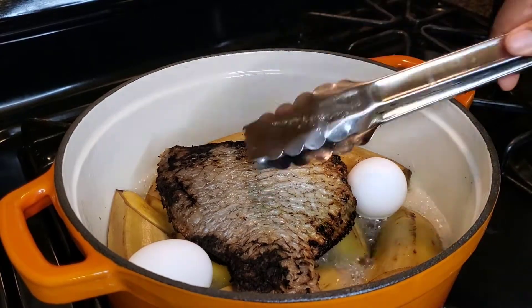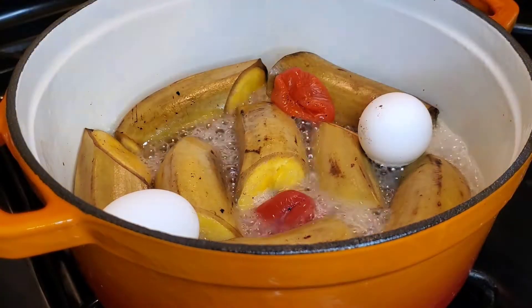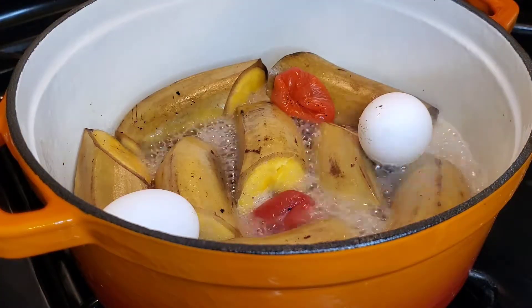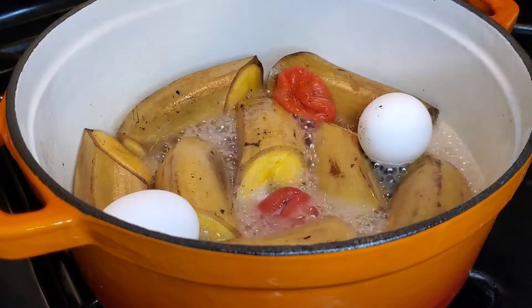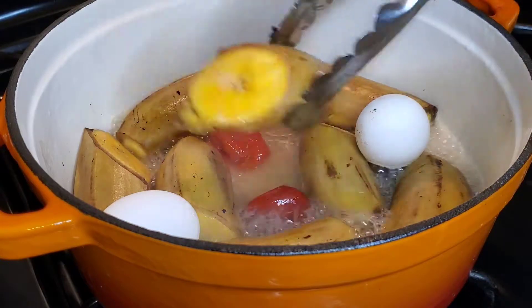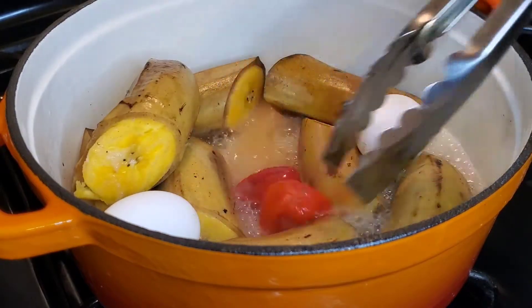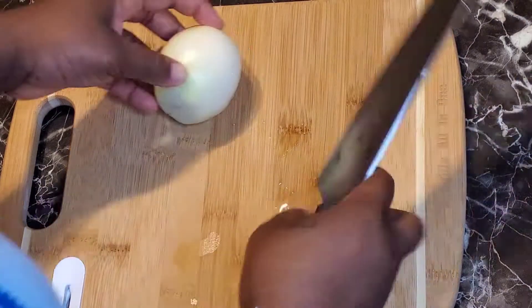Then you can remove your kobi. From the squeeze of the plantain, it looks like they are done, so I am going to turn off the fire and let it cool down.